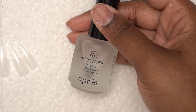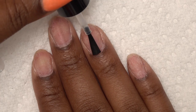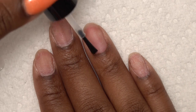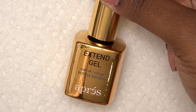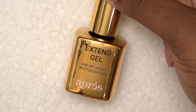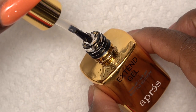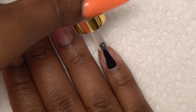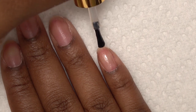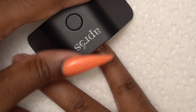So after that, I'm going to take the pH bonder and apply that to all of my nails. This is a dehydrator — it just makes sure all of the oils are off of the nail. Next, I'm going to go in with the primer and apply this to all of my nails as well. This is a non-acid primer. So this is the Extend Gel — it is soft gel in a bottle. It is pretty thick, but I think that is key. It's going to make sure this doesn't flood your cuticles and slide all over the place. Per the instructions, you apply this to your natural nail as you would a base coat, and then cure for 30 seconds.